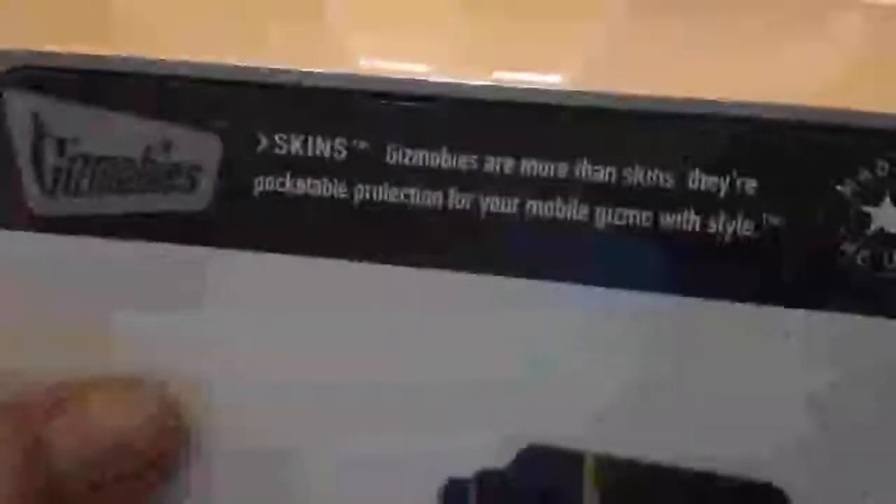Gizmovies skins are more than skins — they are pocketable protection for your mobile gizmo with style. Features include more protection than skins, easy on and comes off clean, lifetime guarantee, scratch and ding protection, and less bulk than cases. The back also says: easier to install, creates a custom look, protective screen lip, grips smooth surfaces, comes off clean, patented 3M materials, and lifetime guarantee.